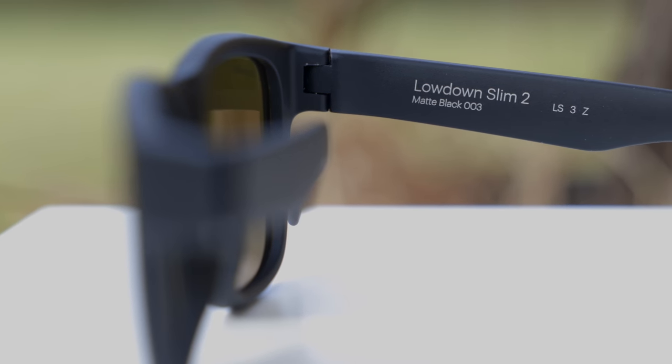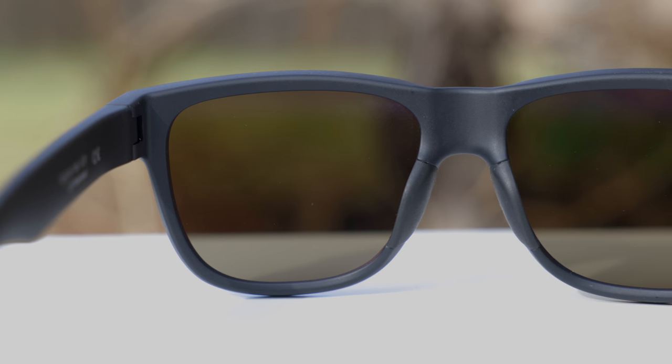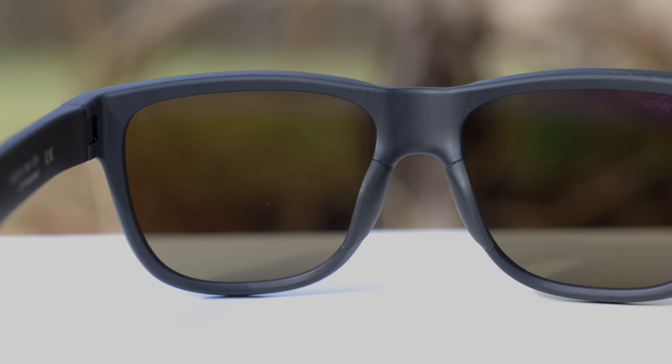As far as weight goes, these sunglasses are extremely lightweight, so you can wear them all day long without any discomfort. I also really like the addition of these little rubberized nose rests — they feel really good on the nose and help the sunglasses stick and not fall off or slide down your face.